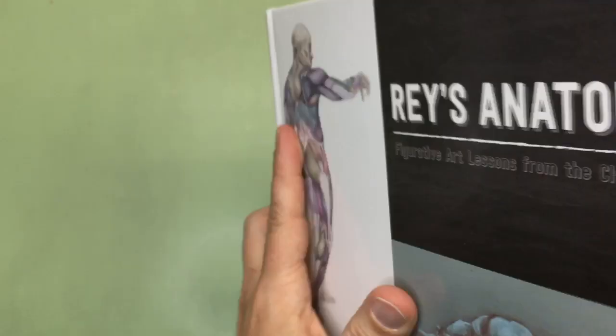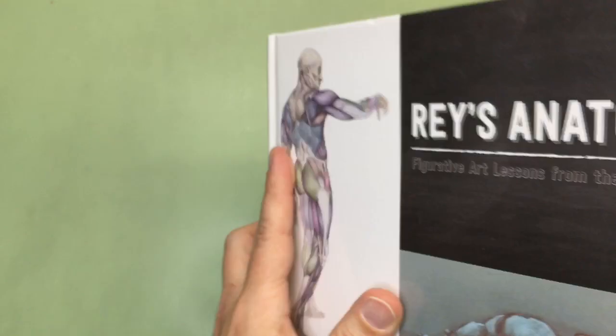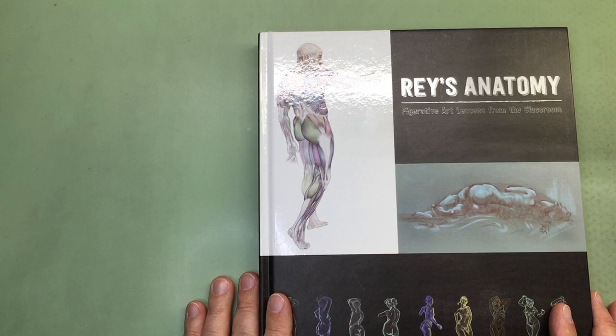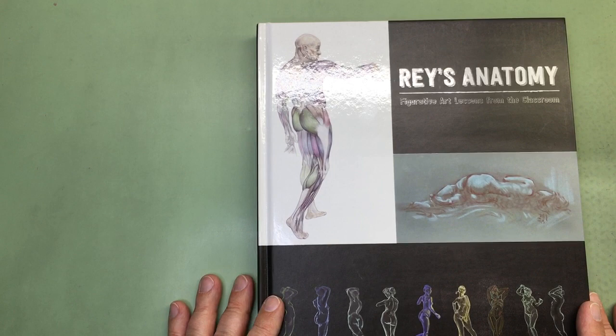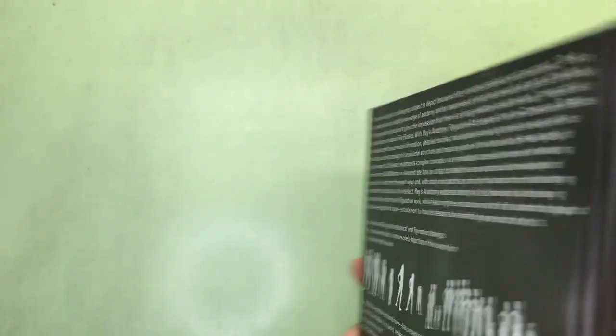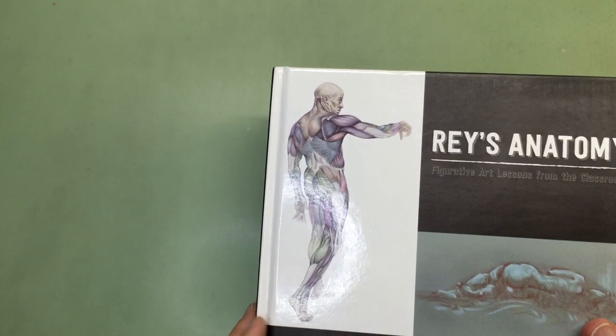That is Ray right there. I've had the book for a little bit — haven't gone through it completely but I've read most of it. First off, I would say this is not a book for beginners. If you have zero anatomy or figure drawing experience, this is not the best book for you. It's available in a hardcover and a softcover — the hardcover was $55 and the softcover is like $35 or $40.